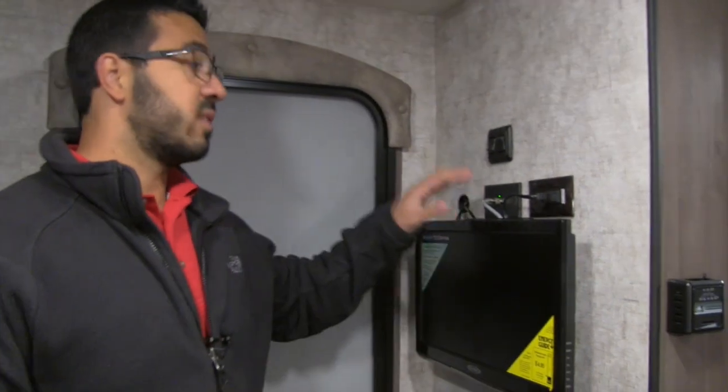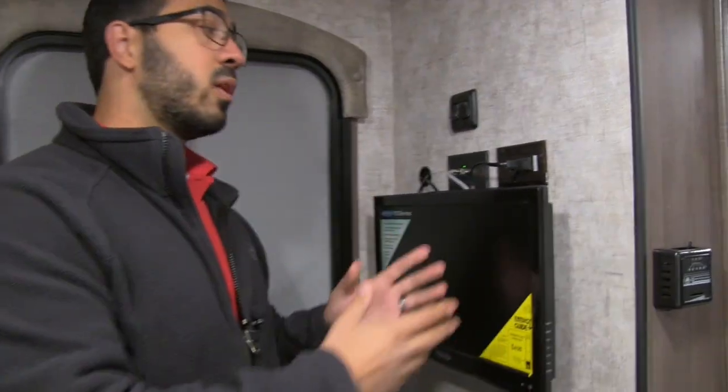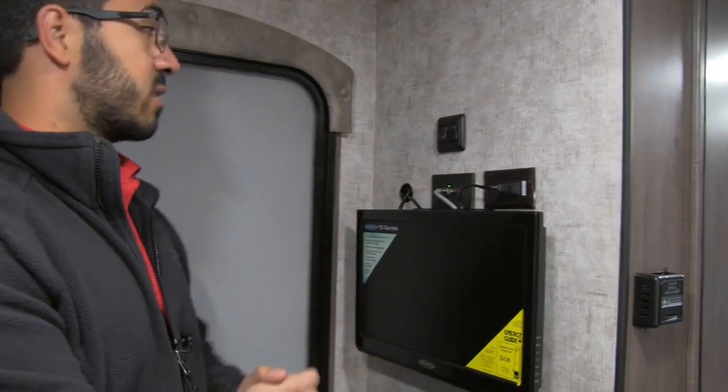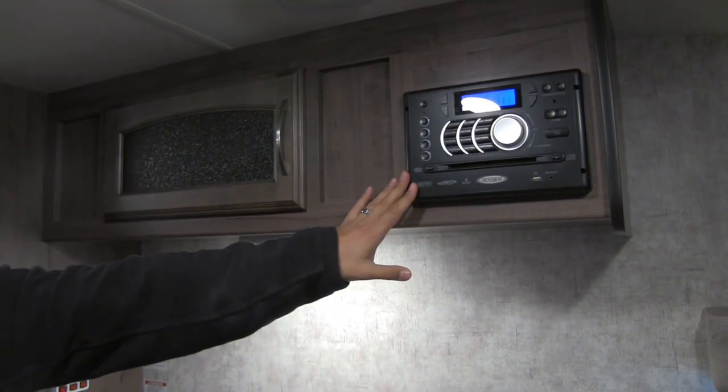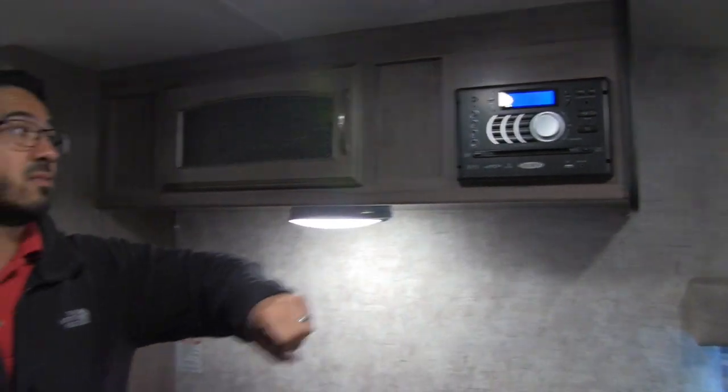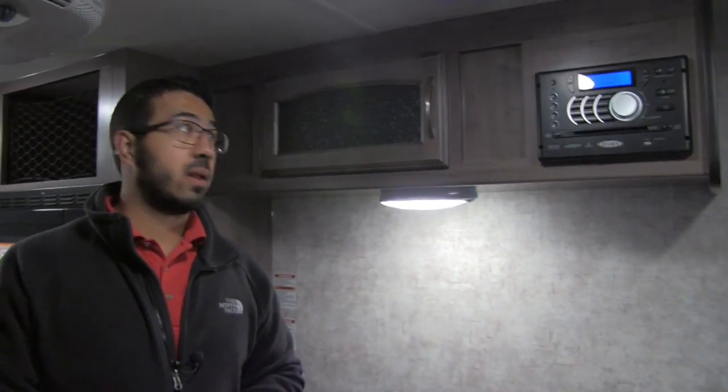Right over here is the TV for the coach — Jensen Electronics, which is name-brand in the RV industry, built specifically to withstand the shakes, vibrations, and temperature extremes of RV use, so your electronics will continue to work season after season. Up above that is the King Jack, an upgraded antenna so you just turn it to find the best signal without lifting it up and down. Right across the way is the multimedia center — a radio, CD, and DVD player — so you can go ahead and pop in a movie.